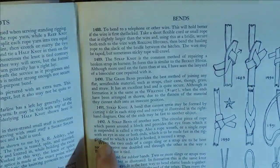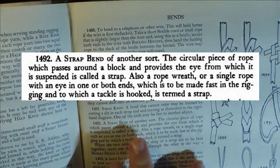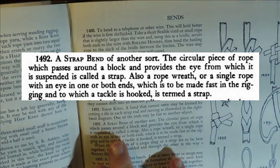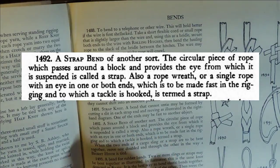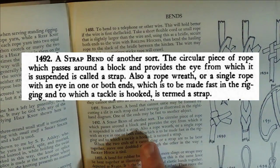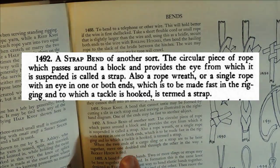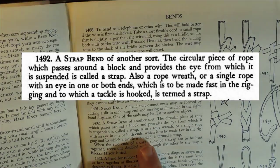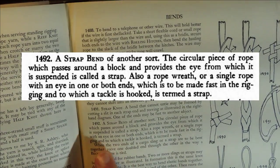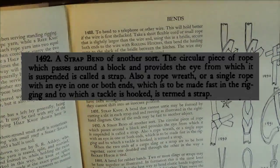It is actually number 1492, a strap bend of another sort. The circular piece of rope which passes around a block and provides the eye from which it is suspended is called a strap. Also, a rope wreath or a single rope with an eye in one or both ends which is to be made fast in the rigging and to which the tackle is hooked is termed a strap. So there you go.